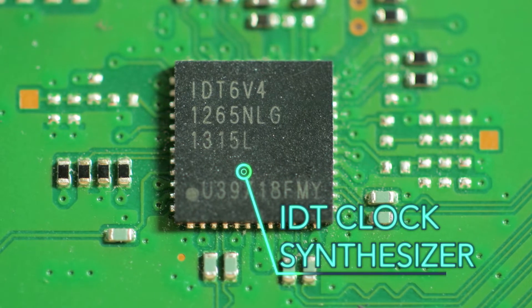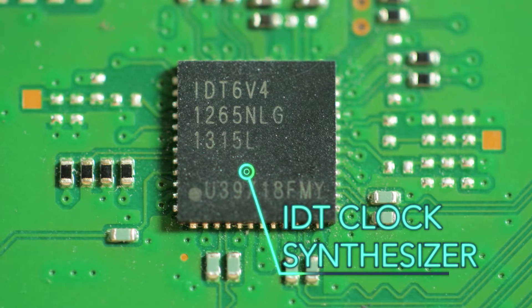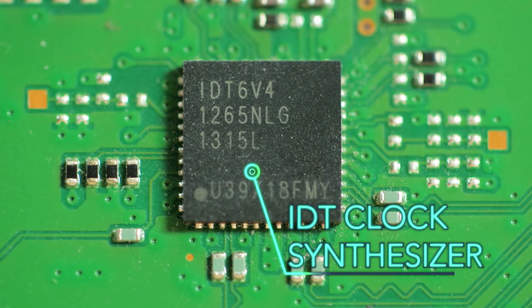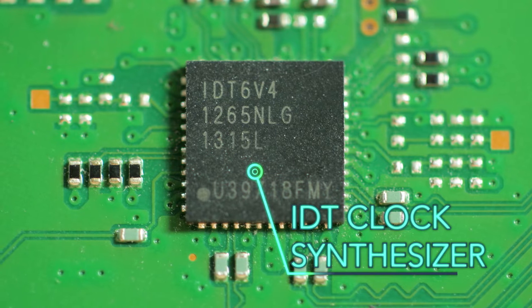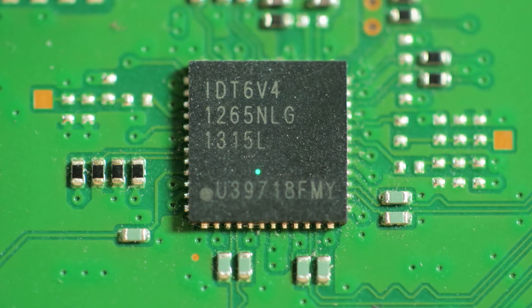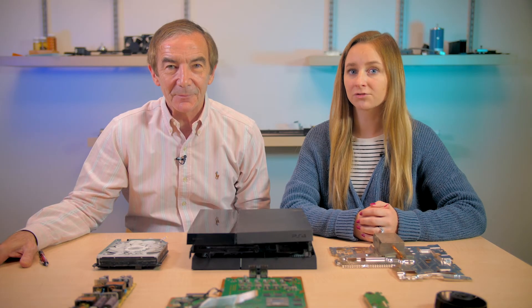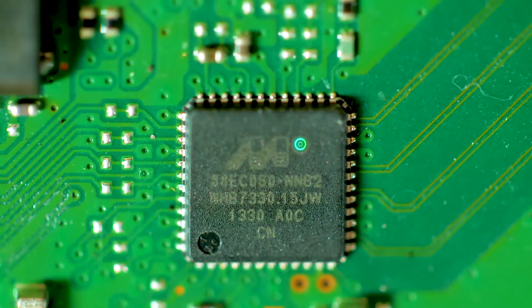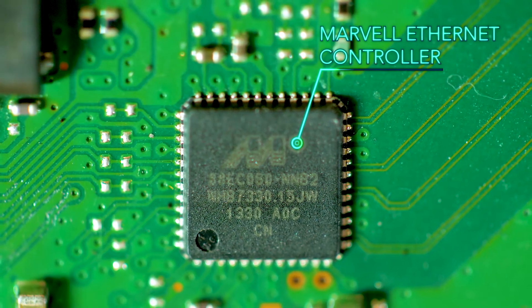There's also speculation that the IDT chip has a role in synchronizing clocks for the main processor chip and the network processor, because there are board traces running between the IDT chip and both processors. In the same general area of the board is a Marvell chip that handles Ethernet connections.